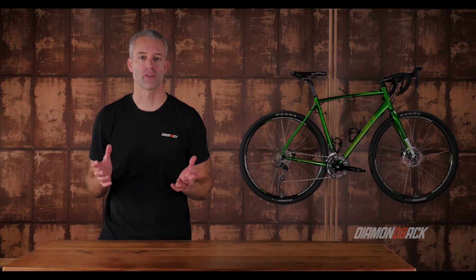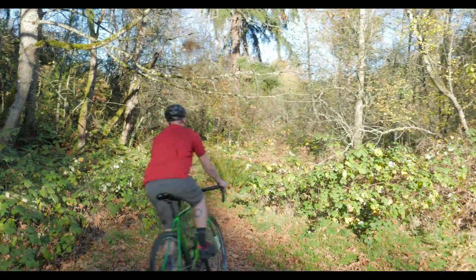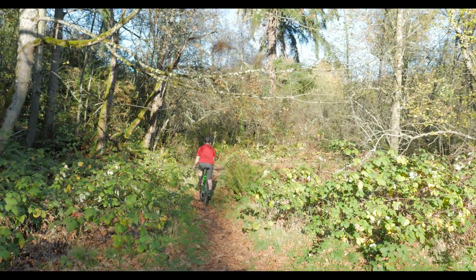As more people take to exploring forgotten routes, gravel bikes are designed to take you beyond the normal adventures of a road bike. Heading out on any trail is easy on our Honjo Taro.